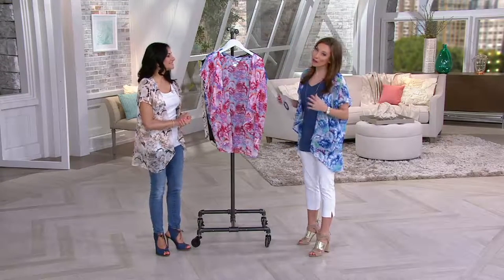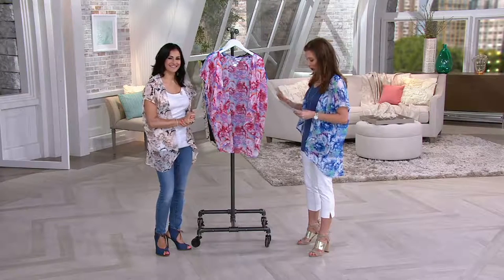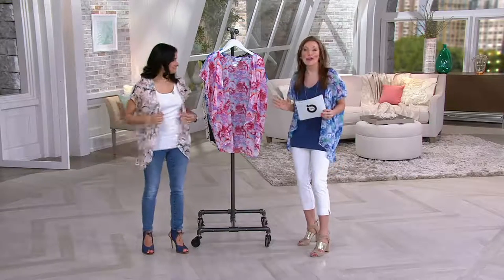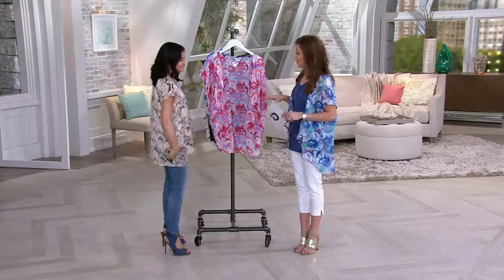That is all about fun, affordable fashion accessories. Today we have a watercolor chiffon kimono wrap that really is this lightweight, airy, fabulous layering piece. It comes home for $33, two sizes.